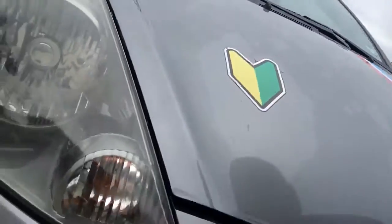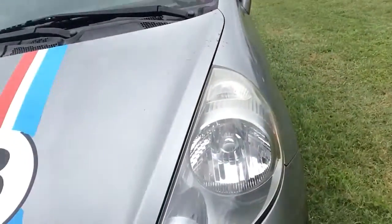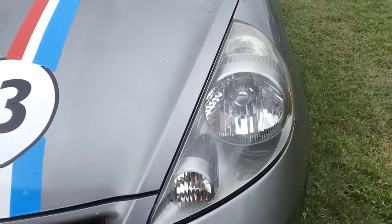I'll show you the view of the headlight. That's what a headlight should look like after you're done putting the toothpaste on — that's what it should look like. That's how you restore a headlight.